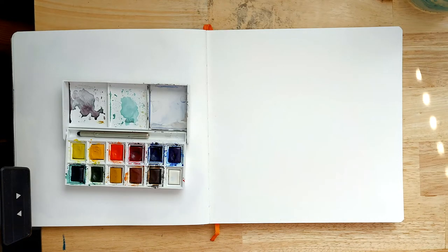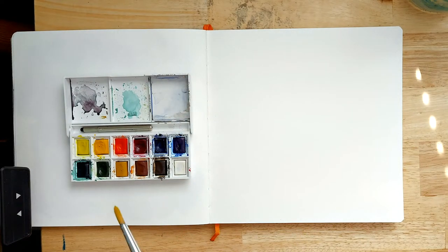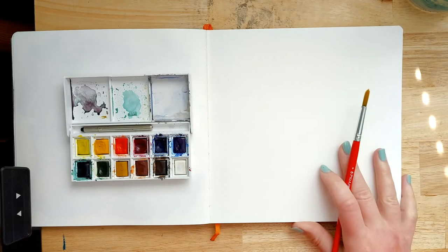I'm working in my sketchbook today — I'll share the details in the description of the video — and I'm using my Winsor & Newton Cotman watercolour set. It's just a little travel set but I really like the paints in this.